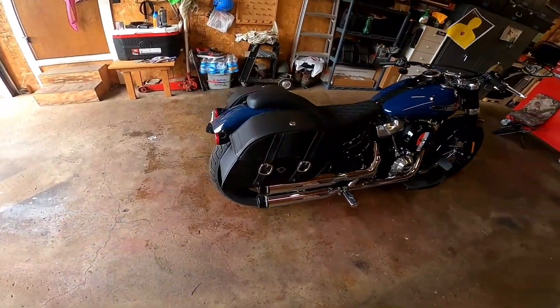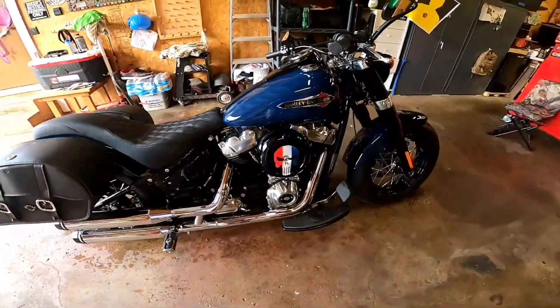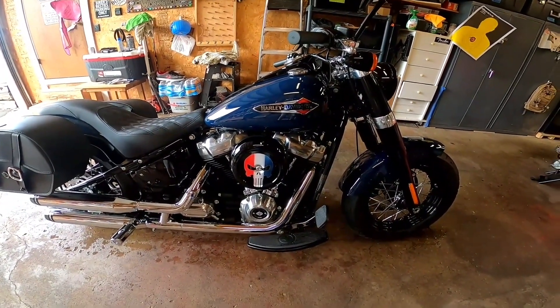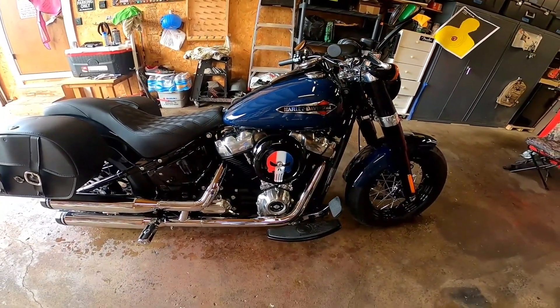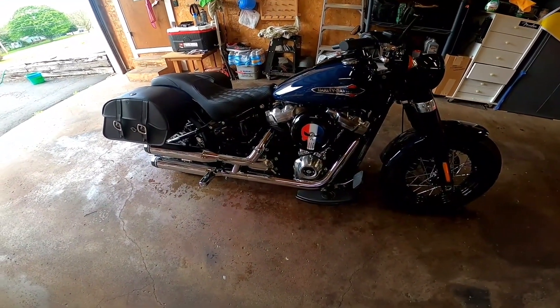I added a removable backrest — I've got the docking hardware on here but no backrest on right now. I painted a Punisher logo on the air cleaner housing. I really liked the way the stock housing looked but just needed a little something, so I painted a Punisher logo as a tribute to Chris Kyle. I've also added air ride.